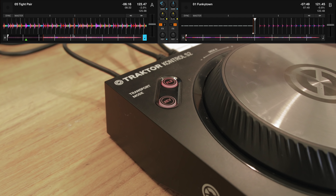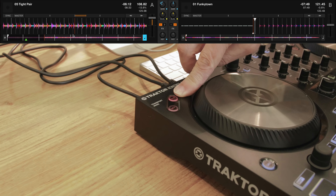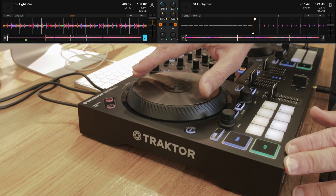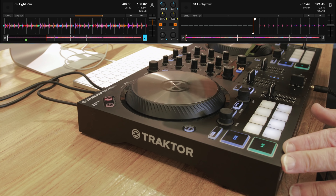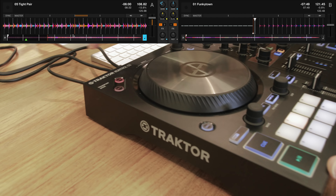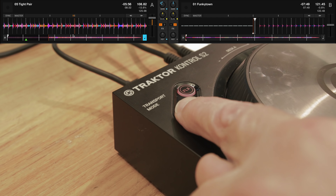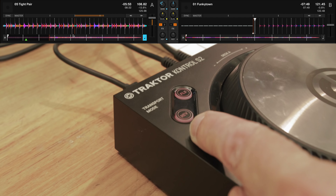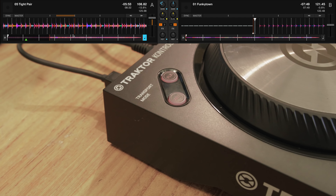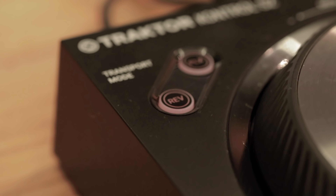Flux or slip mode lets you do anything with your decks and it will jump back to where you were playing before you did that. By turning on flux mode you can manipulate the track and it jumps back to where it would have been. There is a reverse mode as well — although it actually acts as a sensor that will automatically kick in flux whether flux is on or off. You can have a true reverse mode by pressing flux while you've got your hand on reverse.